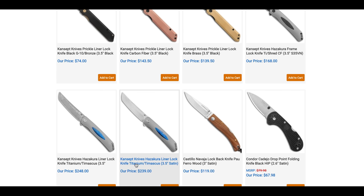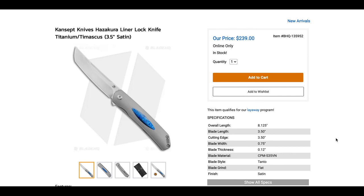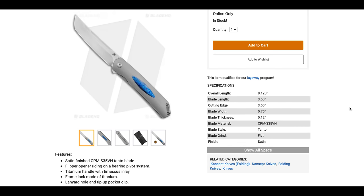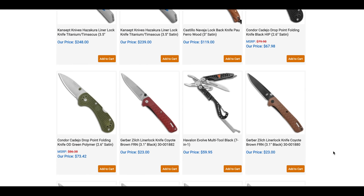Concept has something new — the Concept Hazakura with a Timascus inlay. It's S35VN, which is fine, but I wish they'd gone with 20CV to be more competitive. Kaiser is kind of dominating the titanium and S35VN space at the $150 mark. Concept does have a quality feel that justifies a higher price, but at $239 I think 20CV with Timascus would really blow people's minds. It's a nice design though.